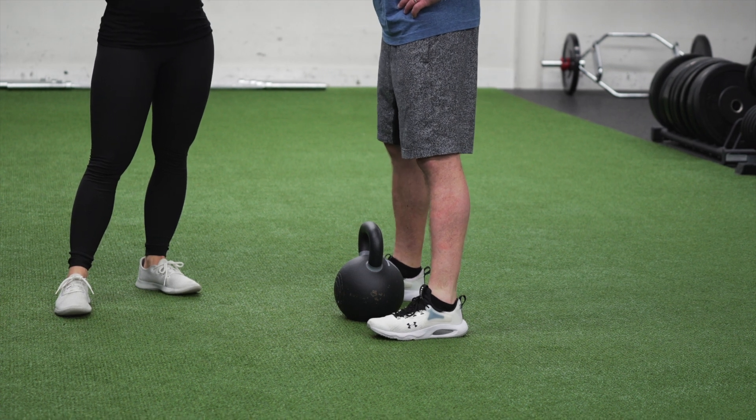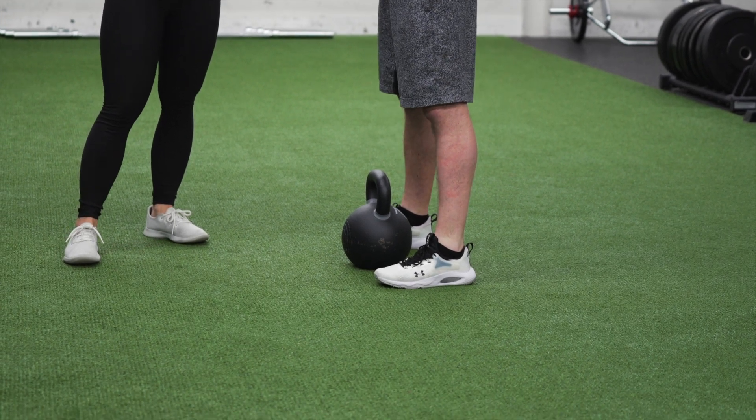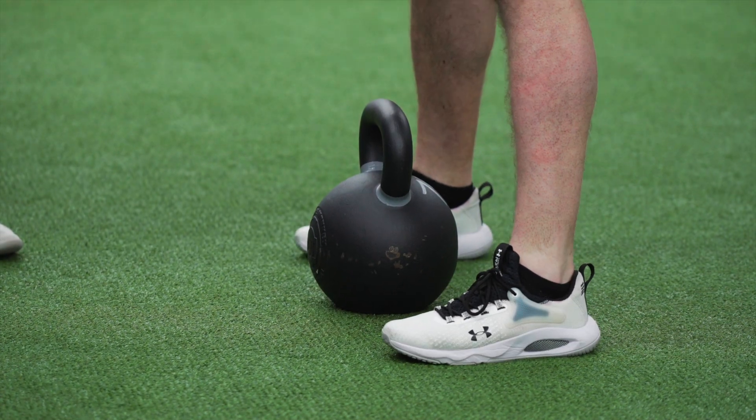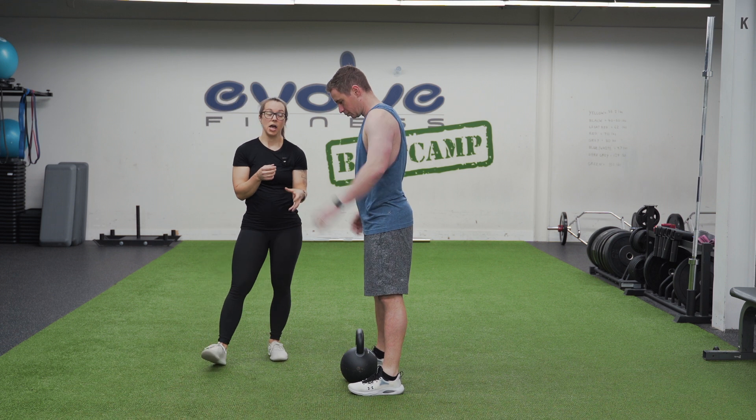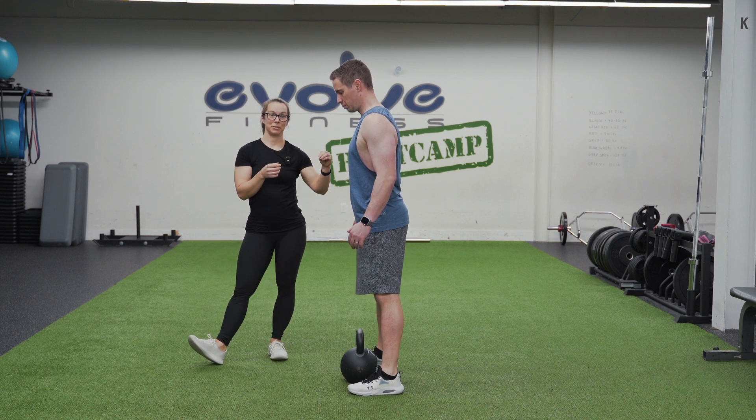If you're a very tall person or if you have longer legs, you may want to go a little bit wider in the feet, but we're going to elaborate on that in a minute. Now before we bend down to the kettlebell, we're first going to get our shoulders and our core locked into place.